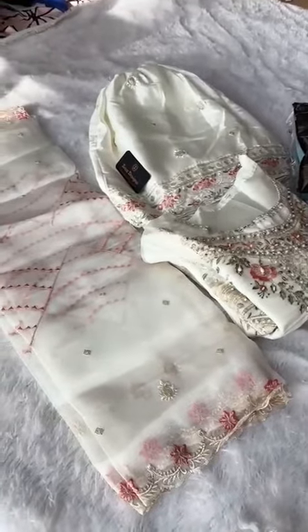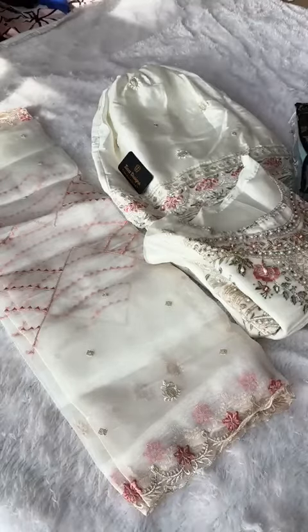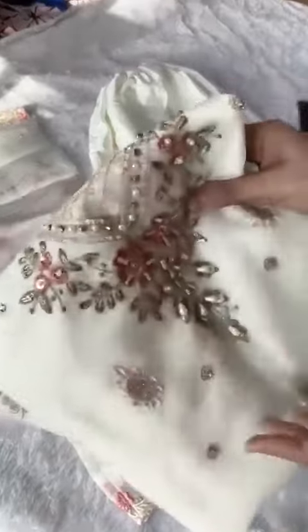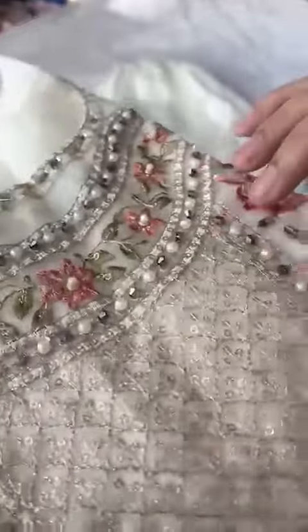Beautiful noor milky semi-stitched organza outfit from the Eat collection, mashallah, by Ziya's Designs. Look at this kameez — can you see the handwork?